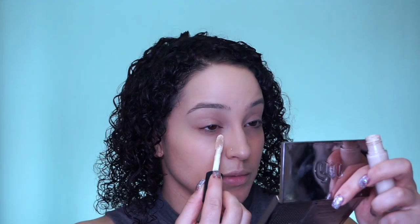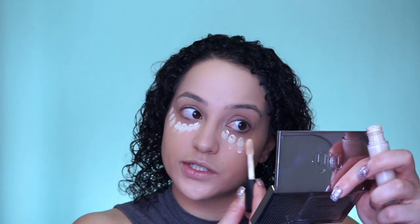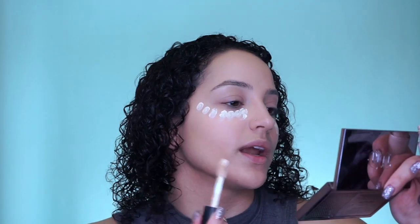The next step is concealer. I always conceal — I guess my dark circles are a bit of an insecurity — but I am not going to put as much as I usually do. I am just going to dot this in places where I feel like I need a bit more coverage. If I had any blemishes, I can always go through and spot conceal. I don't have any blemishes right now, but say I had a pimple here or on my chin — I get them a lot on my chin. You can just spot conceal instead of adding more BB cream over them — just use the concealer.